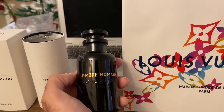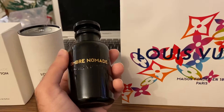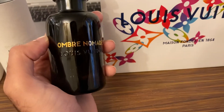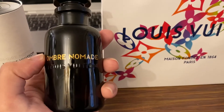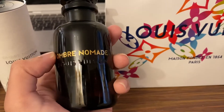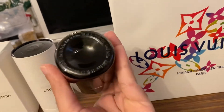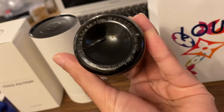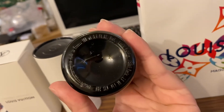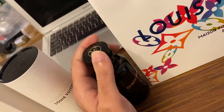They have a plain glossy black bottle — this is the 100ml that I picked up. On the center it says Louis Vuitton, which is entirely engraved. On the top it has a high-quality print that says Ombre Nomad in gold color. On the base it says EDP, made in France, along with the bottle size of 100ml. It does have a magnetic cap.